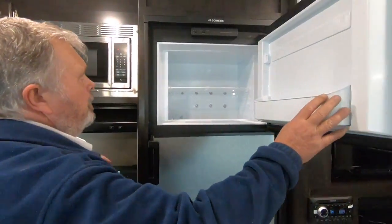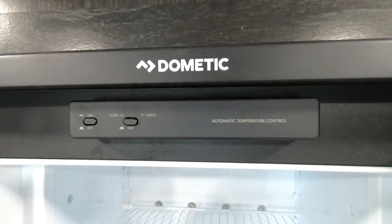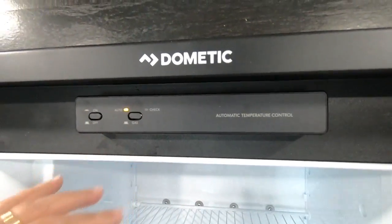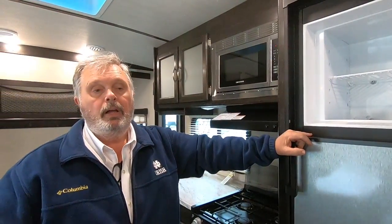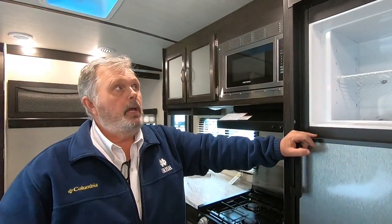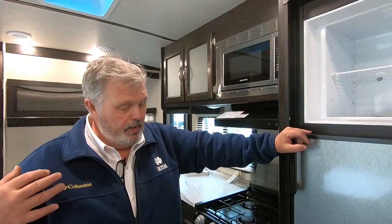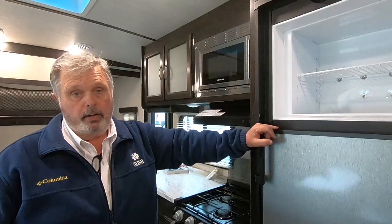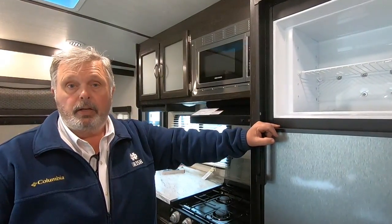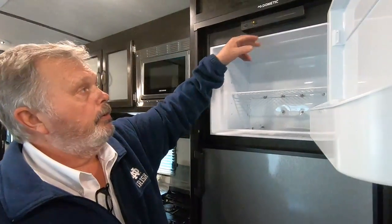The refrigerator is gas and electric. If you put it on automatic, that means if you're at a campground and the power goes out in the middle of the night, it will automatically go to propane as long as your propane bottle is turned on. When electric comes back on, it automatically goes back to electric — so you don't have anything to worry about if the power goes out. If you want to drive four or five hours with it loaded up with groceries, it'll run on propane and it's made to do that. When you get to the campground and plug in, it will automatically go to electric. So 99% of the time, leave it on automatic.